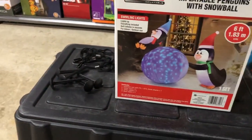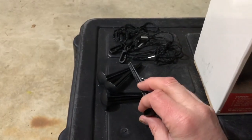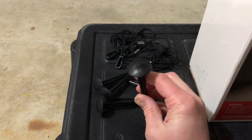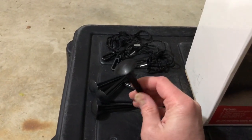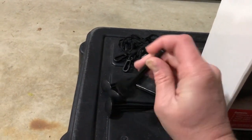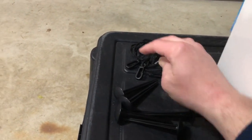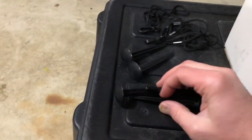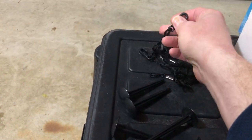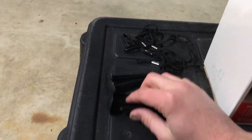First thing we'll note, speaking of which, is the stakes. Even though I'm not a big fan of those small metal stakes that Gemmy puts in a lot of their inflatables these days, I want to say those probably work better than these. These are very unique — I've never seen stakes like this, so I'm not sure how well they'll work. It looks like it comes with three tether strings, which are typical — pretty much what Gemmy comes with too. Three are for the tethers and two are for the ground sticks.